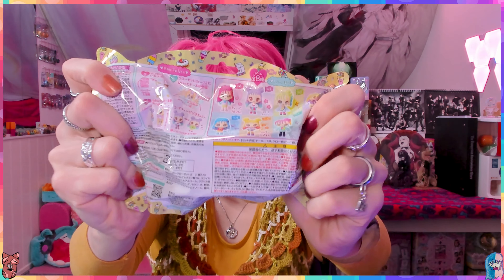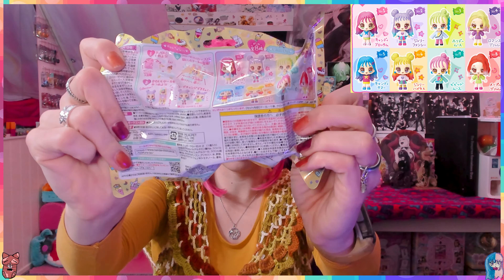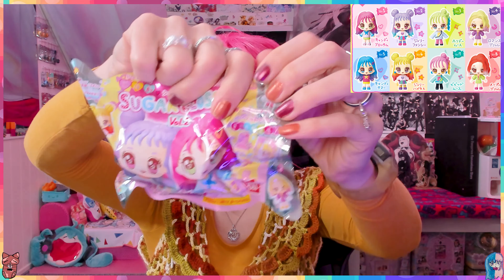There are also instructions on the back, because they're filled separately - I'm just a crazy person buying them individually. Let's open this. There we go, let's have a look inside.